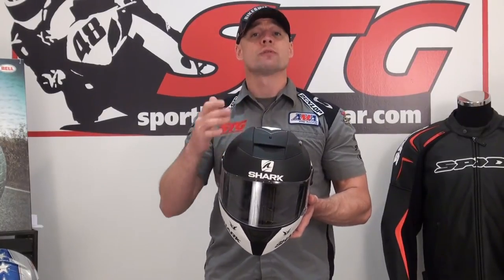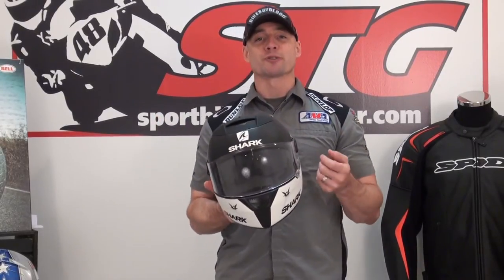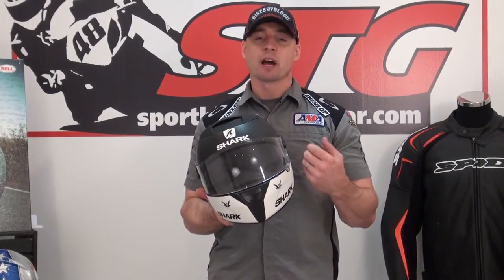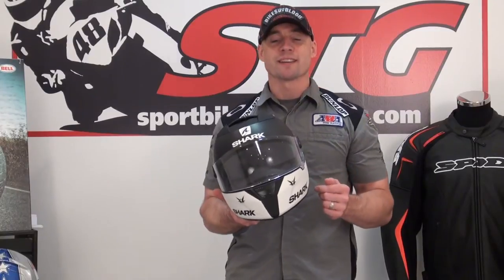You can use this on a racetrack too if you want to, but it's definitely geared towards the street rider because it has that cool drop-down shield that we're going to show you. It's got a nice ventilation system. That drop-down shield is great because you don't have to ever change the shields on the helmet — just pull the drop-down and you've got a tinted screen.